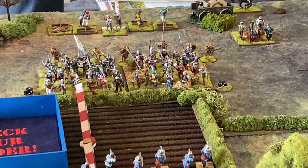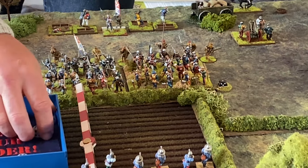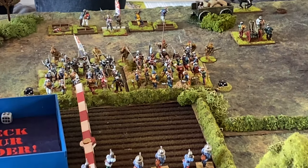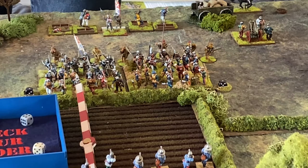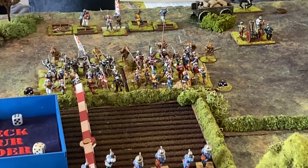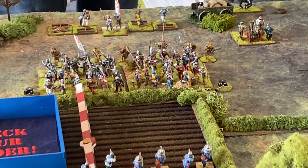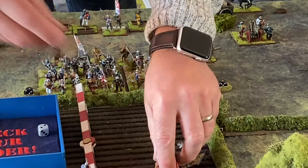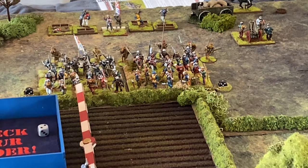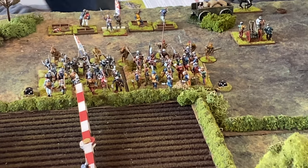Shooting: twelve dice hitting on fives and sixes yields seven hits. Being skirmishers, they save on fives and sixes — two saves, five dead. The handgunners are essentially wiped out except for one survivor. They did cause these archers to loose a storm of arrows first, so that's Halkenberg's activation done.